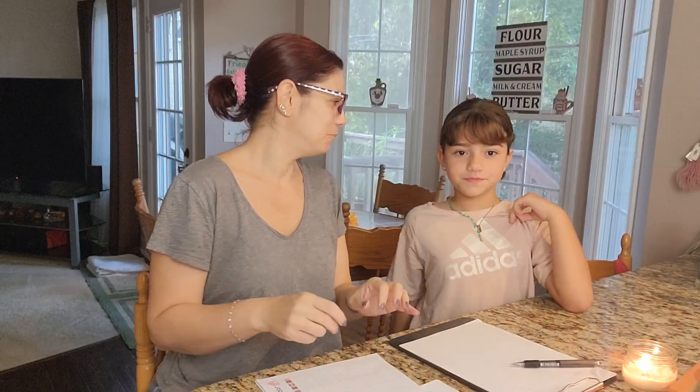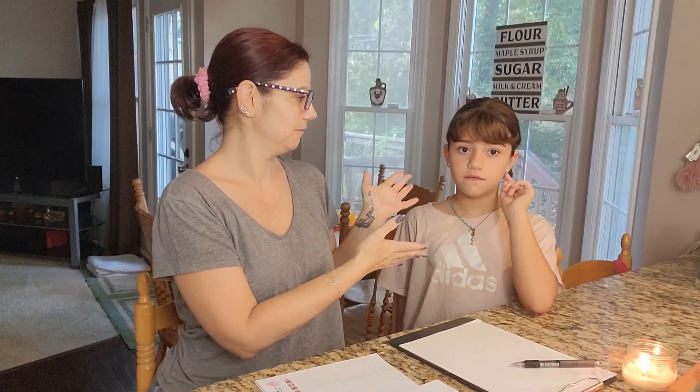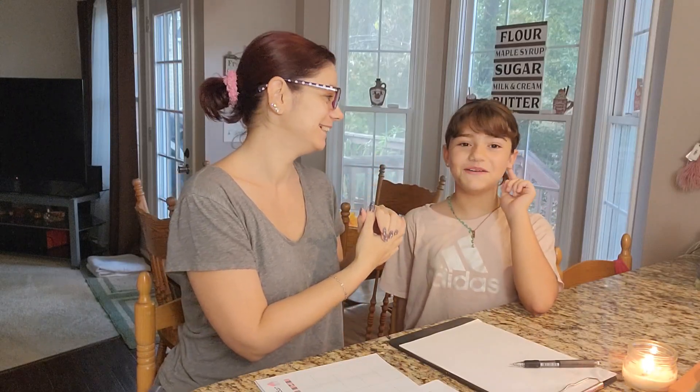Hello, Baker friends, Budget Baker friends. We are here today. I'm Deanna. This is my daughter. What is your name? Felice! And I asked her if she wanted to help me in today's video, and she did.